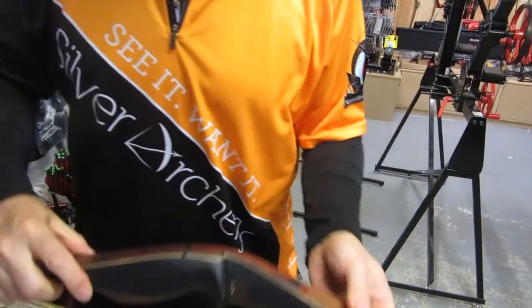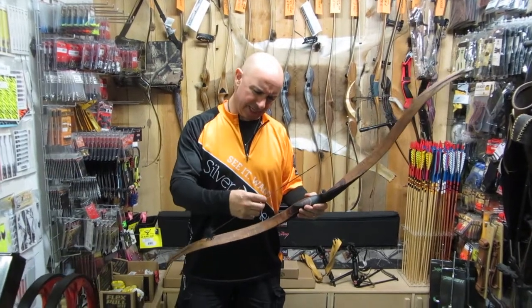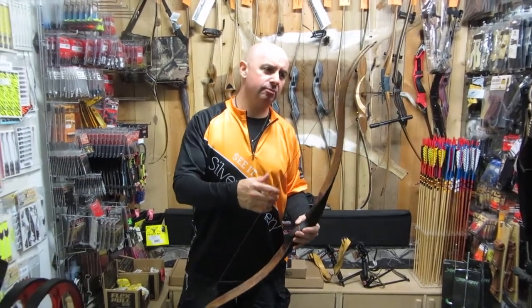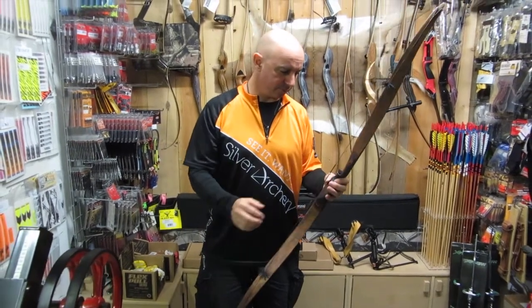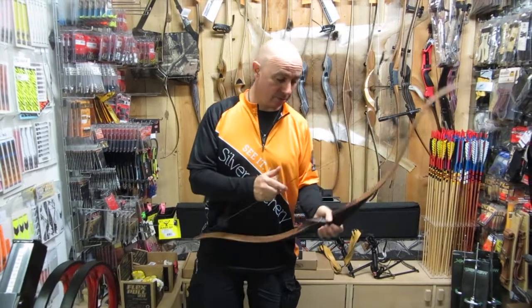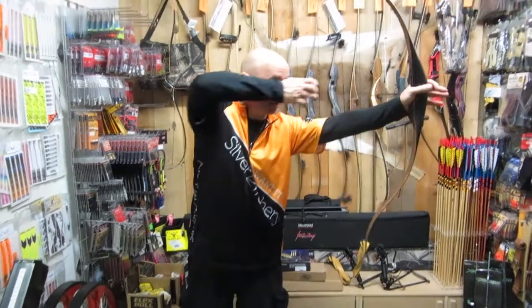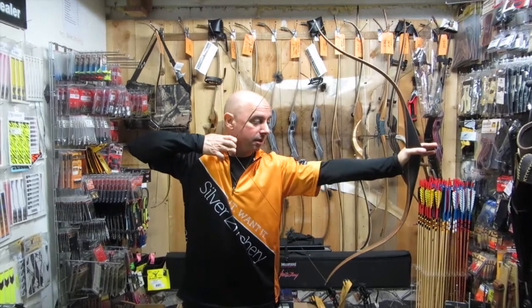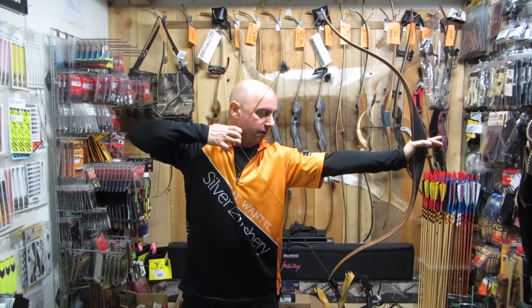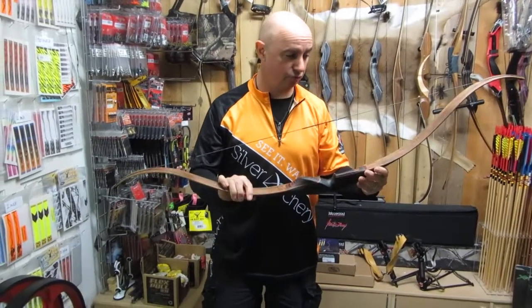Right, we'll just put the string on. This is the Troll — I believe it's an eight-strand fast flight string, pre-assembled with string silencers and a nocking point. 52 inch AMO. It's incredibly smooth to pull. At 28 inches the finger pinch is not particularly bad. It's a very, very smooth bow — doesn't stack.